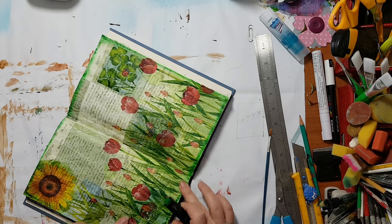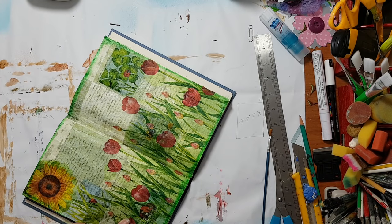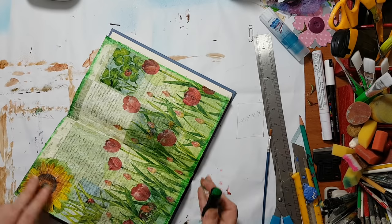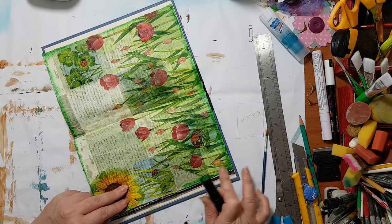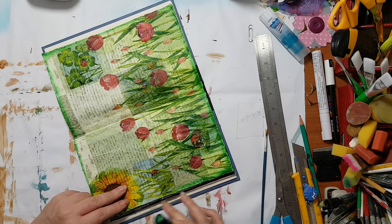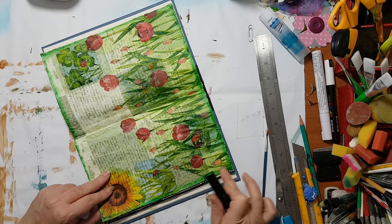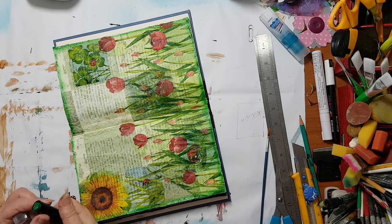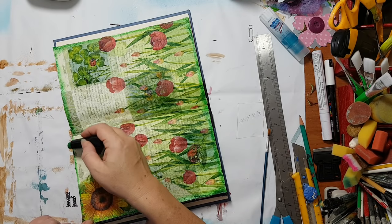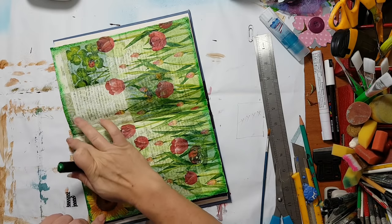At the end I'll just give it a coat of fixative so it will keep and seal to the page. Whenever you are using cosmetics in your work, use a fixative if you want it to keep. And if you don't have fixative, just buy the cheapest hairspray you can find — it does the same job.